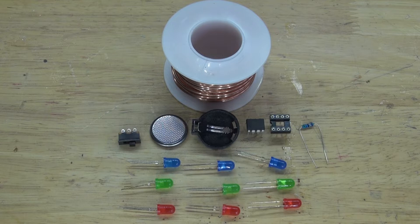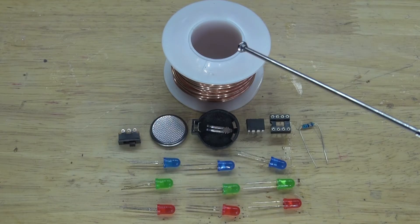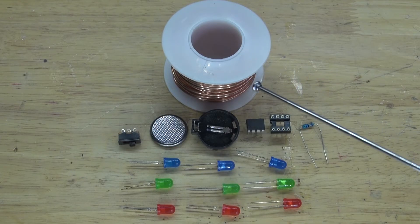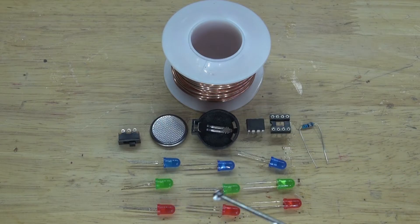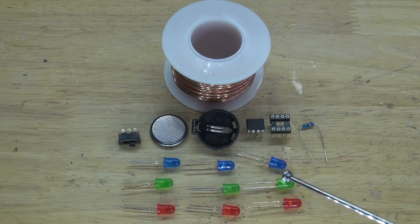These are the items you're going to need for this project: a 56-ohm resistor, an 8-pin IC socket holder, an ATtiny85 microcontroller, a 3-volt button cell battery holder, a 3-volt button cell battery, a slide switch, 14-gauge uninsulated copper wire, and 9 LEDs — 3 blue, 3 green, and 3 red LEDs. Now let's go ahead and assemble this project.